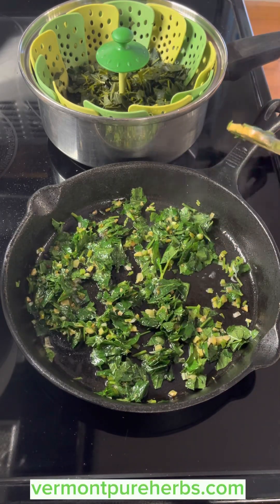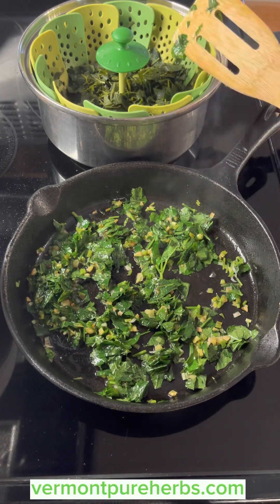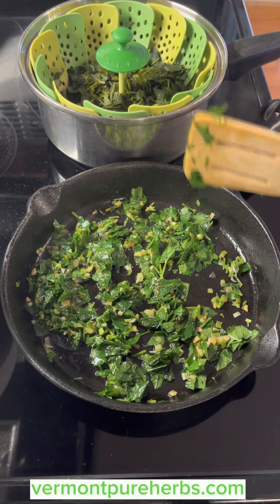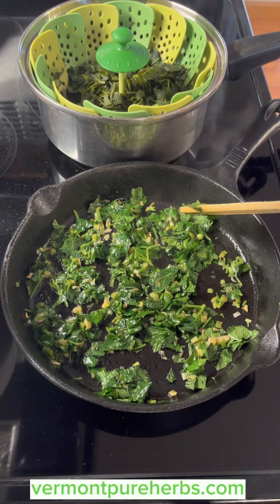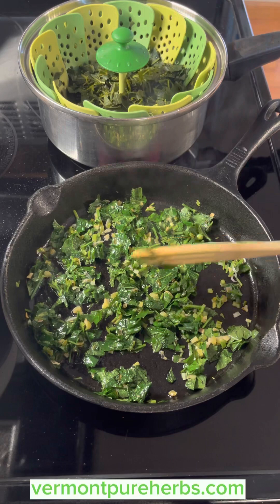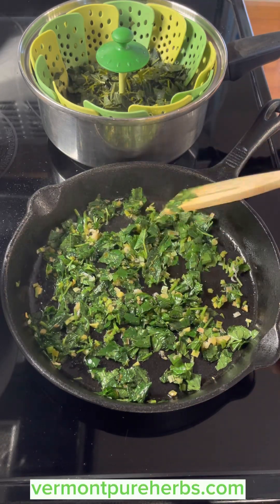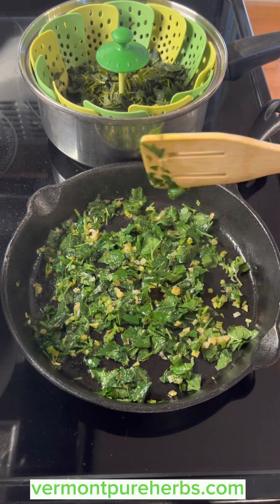With wild edibles, I've steamed plants and then thrown them into a stir fry — we do that with burdock because it's very bitter. These are not bitter at all — you could eat them right off the plant. I think it has a little hint of parsley and celery. Some people say it tastes like carrot tops, but I honestly think it tastes more like celery and parsley. It kind of looks like parsley too.